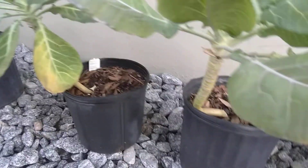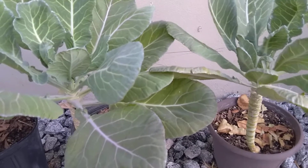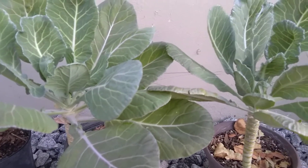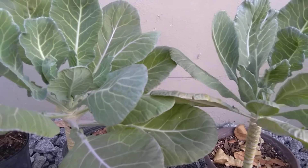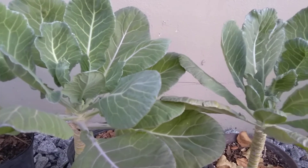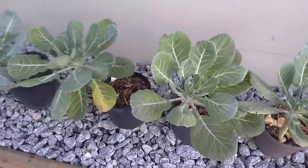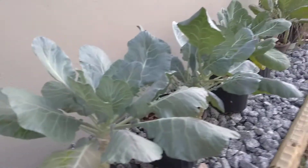The pots I have are really small — I've mentioned before that I wish I would have put them in bigger pots, but that's okay. Don't let it discourage you if all you have is smaller pots, because I'd rather you grow something and harvest them small than not be able to harvest anything at all just because you have small pots.